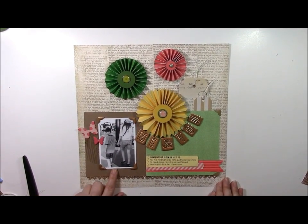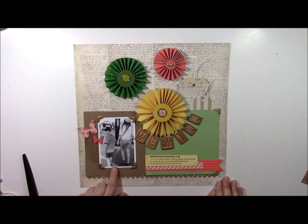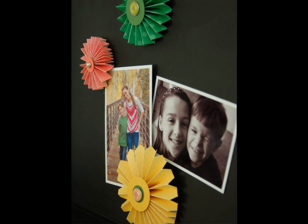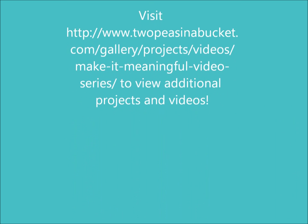Here's a layout in which I incorporated a photo that displays touch. It's meaningful because I captured that one frozen moment of them having affection for one another. Following is a bonus project in which you can display photos that show touch or affection. Be sure to join the challenge at 2peasinabucket.com. You can find the link to the supply list in a line below the video. Thank you for joining me for today's Make It Meaningful.